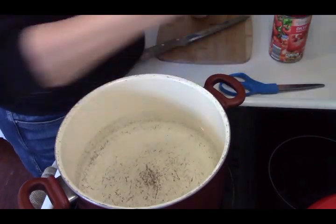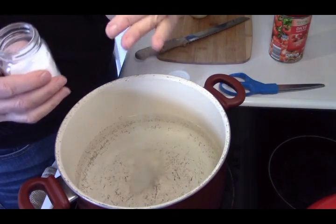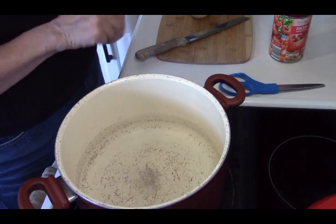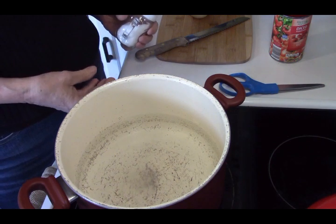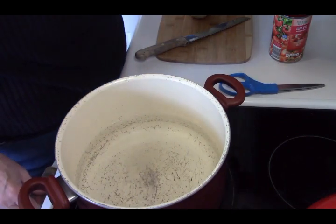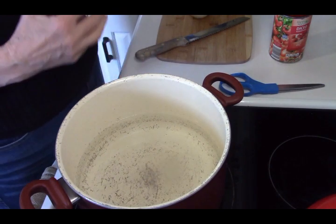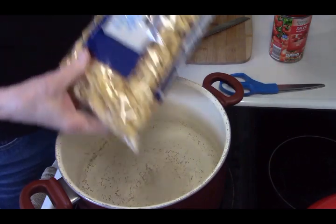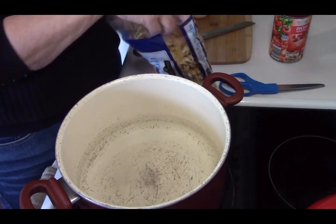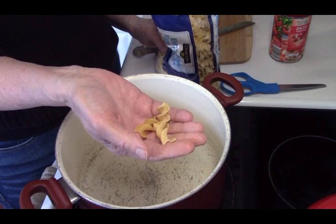I put some water in here — I'm going to use this pot to boil the noodles first. Now you may be asking yourself why I don't just make the soup and then put the noodles in — we're going to cook the noodles ahead of time. When I put noodles or pasta in soup, I don't like to just put the dry noodles in there because it sucks up the broth, and then it's not soup anymore.